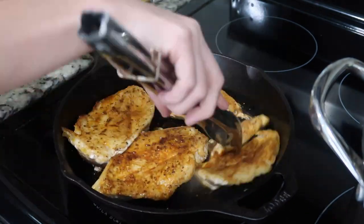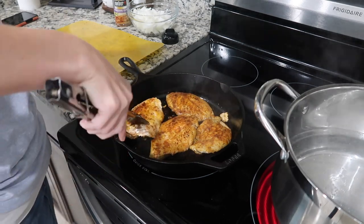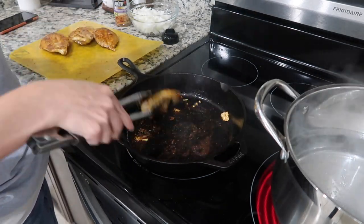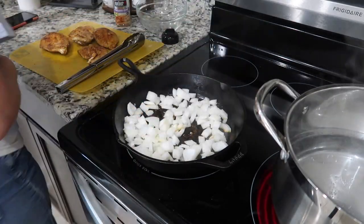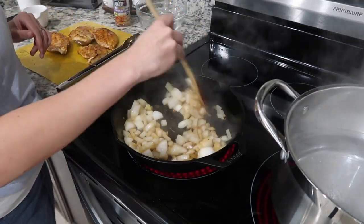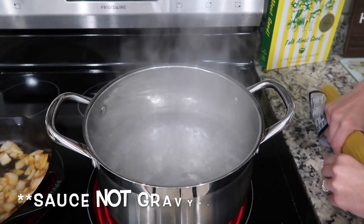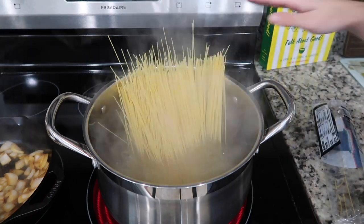When the chicken was finished, I removed it from the pan and added in one chopped onion. Add a splash of cold water with your onions to pick up all that browning from the bottom of your skillet — that's going to help you make a really yummy gravy. While those onions are browning, you can go ahead and start boiling your angel hair pasta.